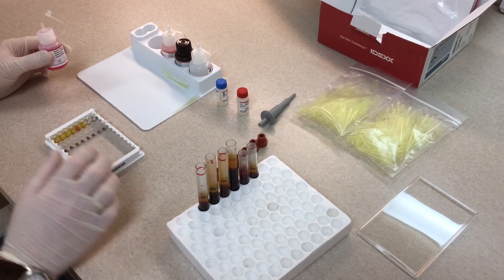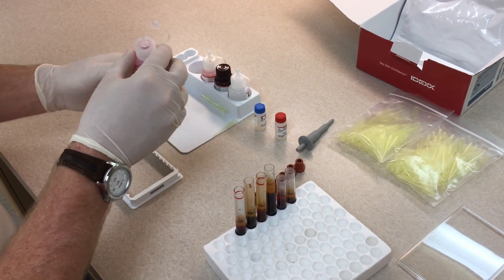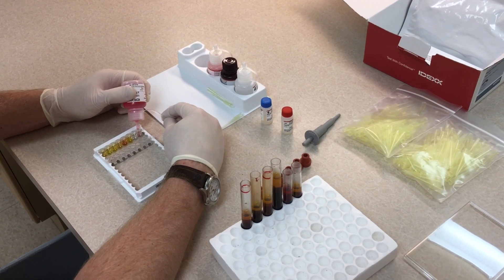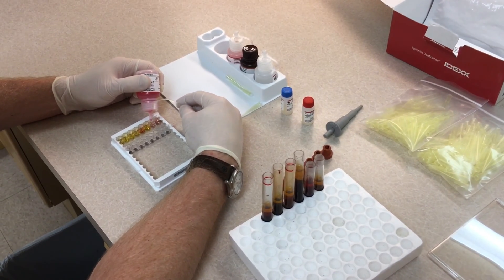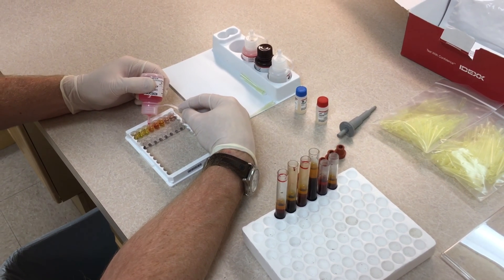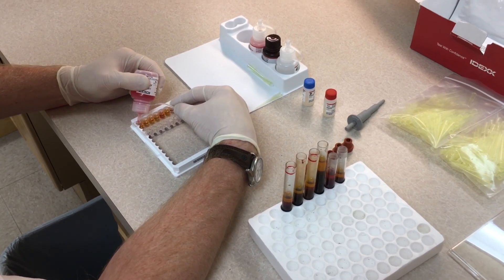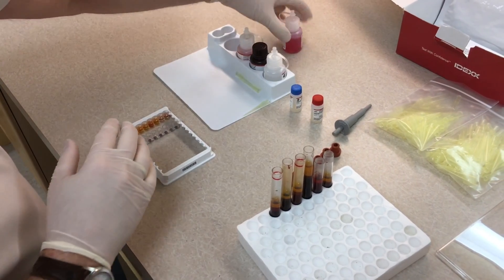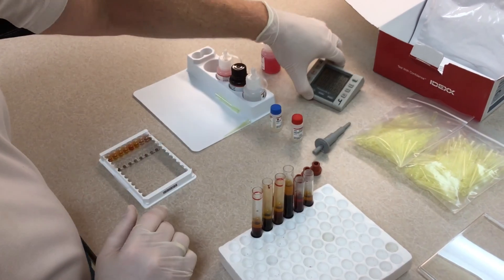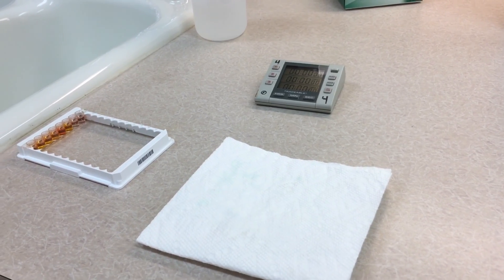Once all samples are in the wells, use the first reagent — the detector reagent — and put three drops into each well. Start with the positive control, three drops, then the negative control, three drops, then three drops in each of your sample wells. Once that's done, put the cap on and set your timer for a seven-minute incubation period.